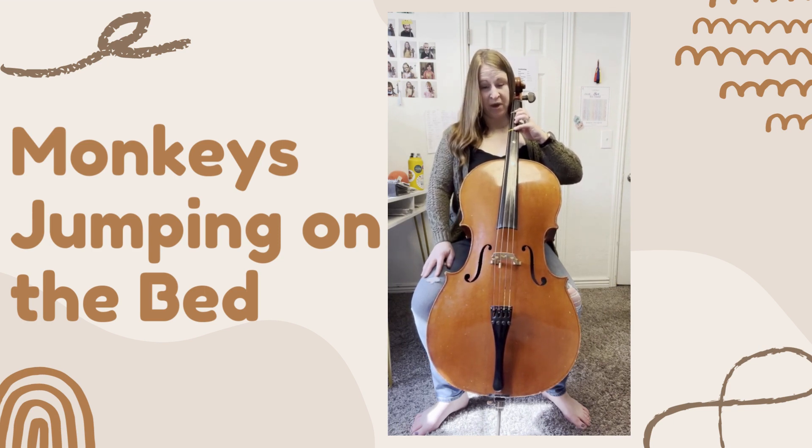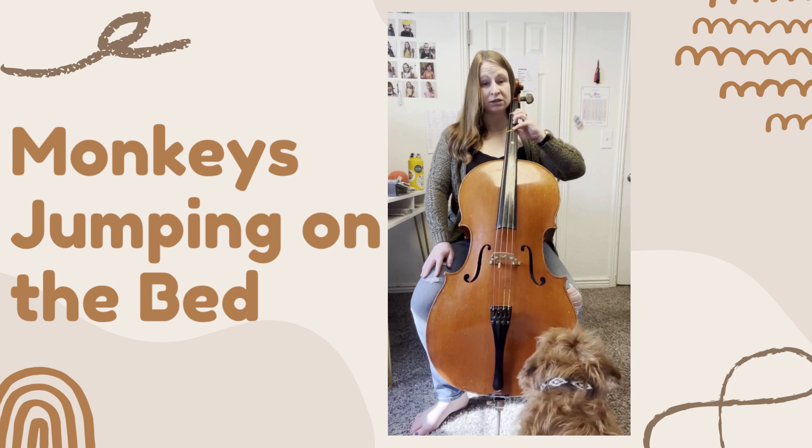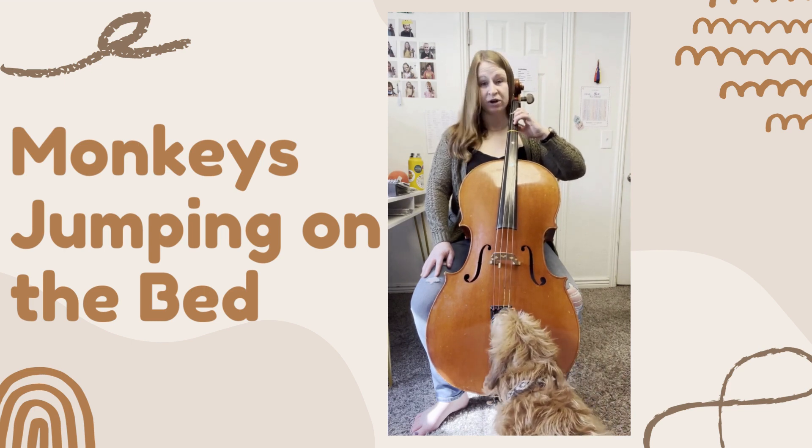And your thumb baby monkey, underneath the neck of the cello, taps on its tip, soft and round, and says no more monkeys jumping on the bed. Then we're done with fourth finger.